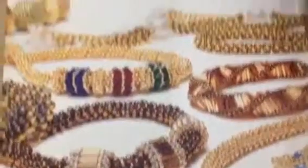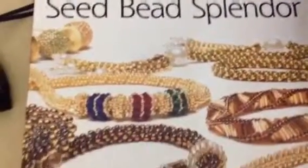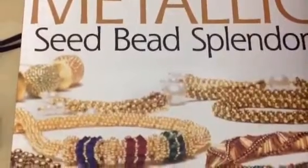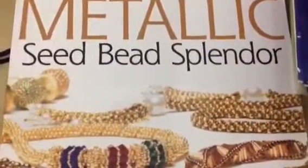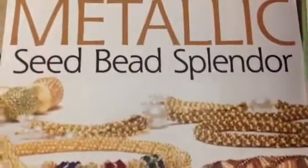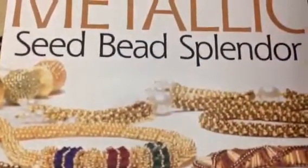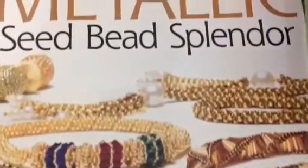I'll show you guys the book where I learned how to make it. It's called Metallic Seed Beads Splendor — it's the prettiest, best book ever. I got it off Amazon.com. Maybe I'll leave the link to their website down below. If not, just type that — they've got everything you want. You guys should really check this book out. It was probably like $20, if not more, but I think it's cheap for the amount that it teaches you.